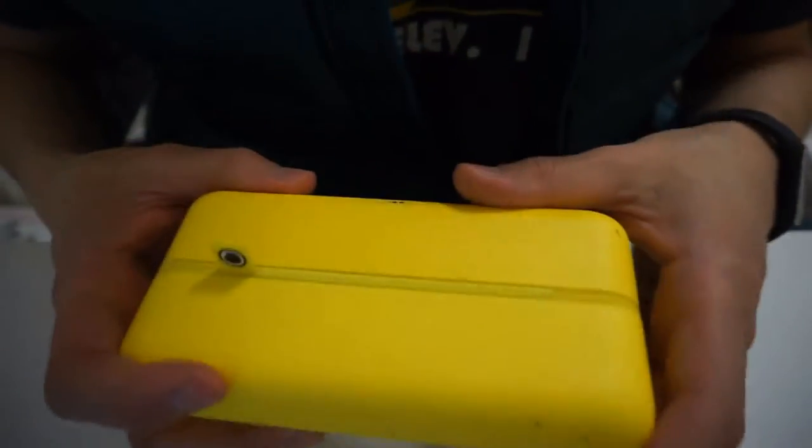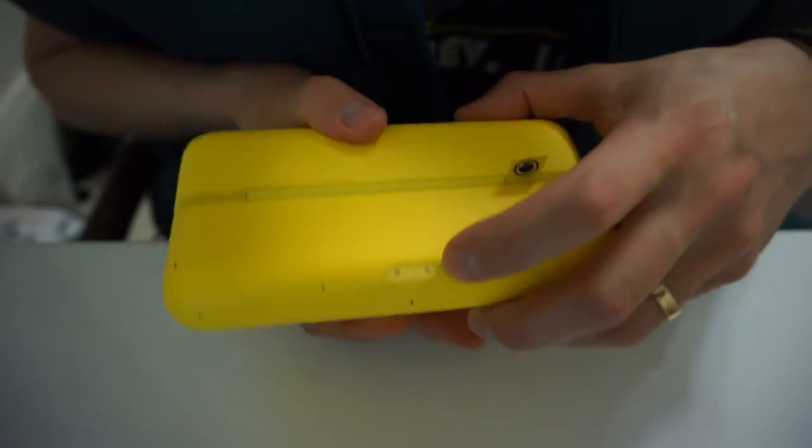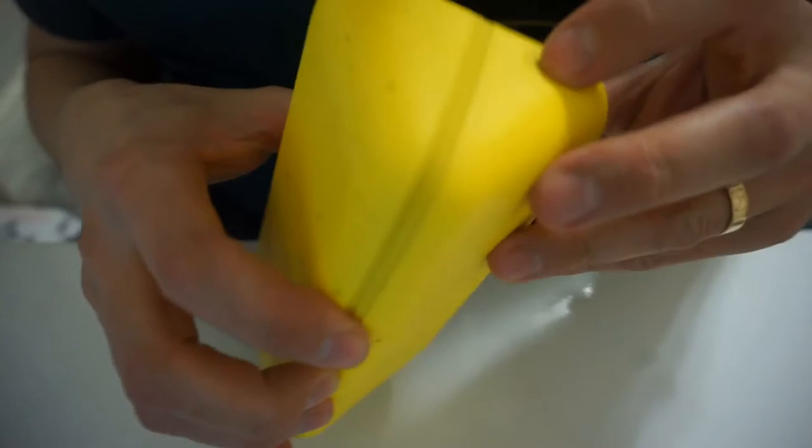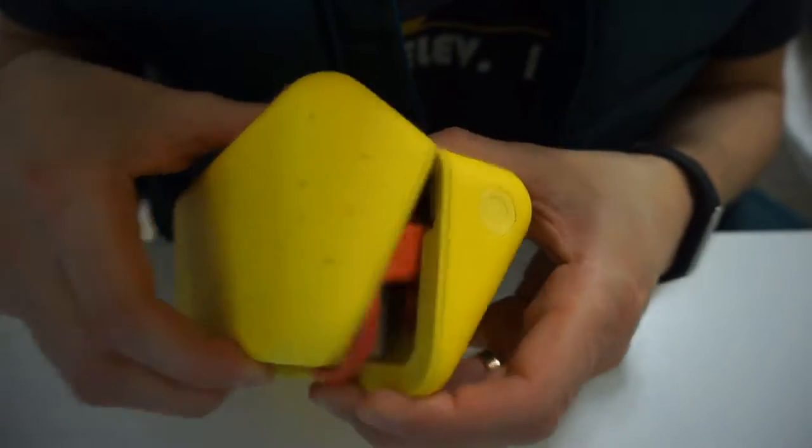Let's keep this outside — actually, it smells pretty bad. I will use this for pens; this is a good pen pot. Let's get to the case. This is the charging case. It has a USB cable connection, and it has a button here. Oh, that's cool — I guess that's how you check how charged these things are.